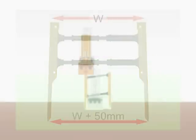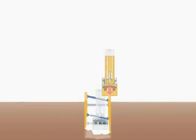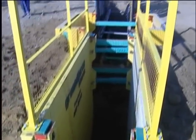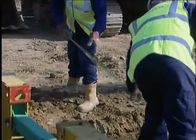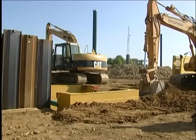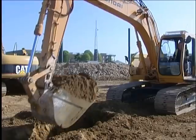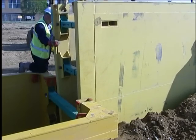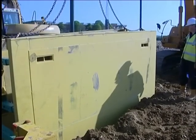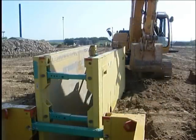Trench boxes are designed to be installed by pushing them into the ground as the excavation proceeds. This method ensures that the sides of the trench are always supported. Installation commences by marking out the appropriate width of the trench. Digging commences, regularly checking during the dig that the trench dimensions are correct and the sides are vertical. A competent person must assess how much the excavation can be pre-dug before inserting the box; it is recommended that this does not exceed one metre. Once the box is installed, any voids between the back of the panels and the ground should be backfilled to prevent unwanted ground movement.